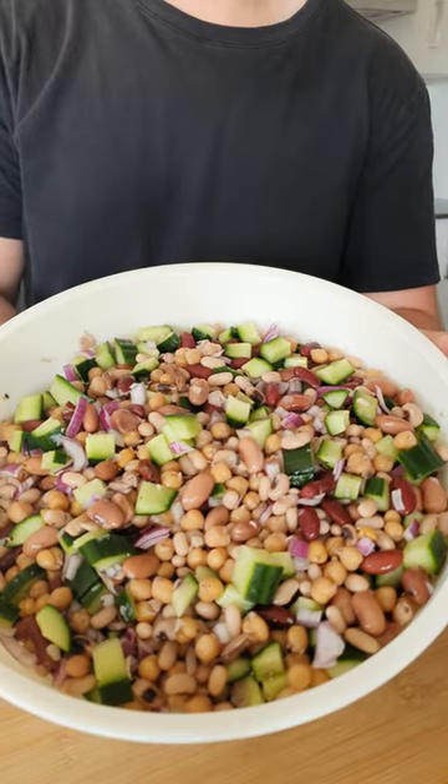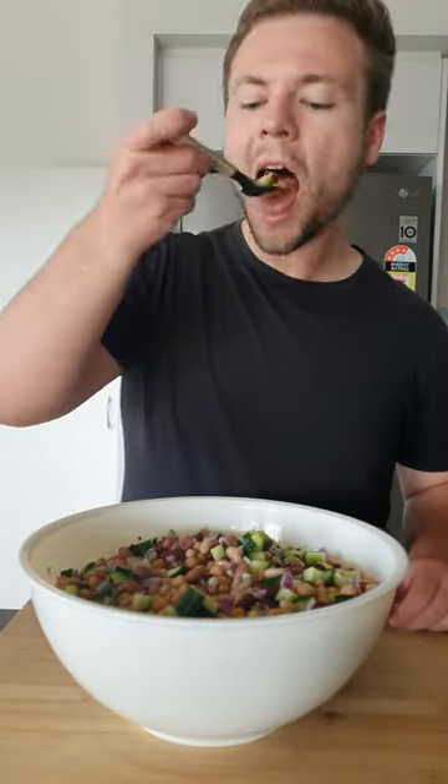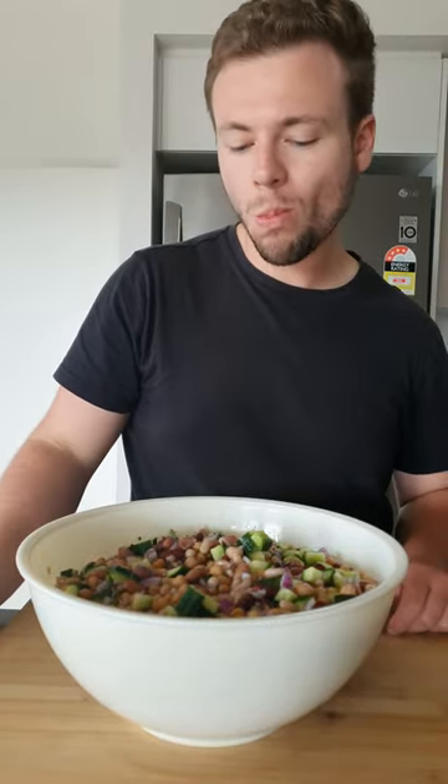you'll have a simple, tasty and cost-effective lunch prepped for the week. Serve with a simple dressing or vinaigrette and add some jalapeños or corn for extra flavor if you wish, and enjoy.